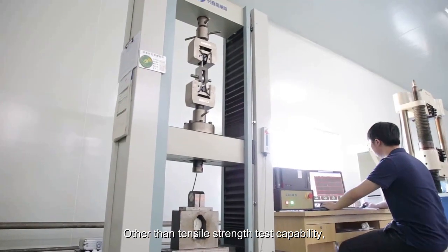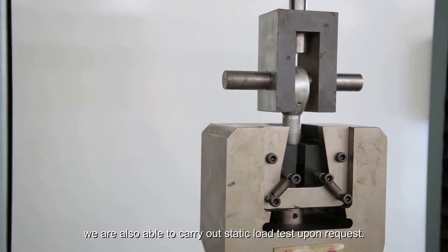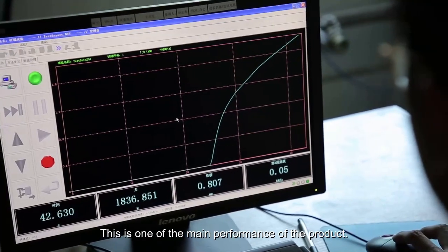Other than tensile strength test capability, we are also able to carry out static load testing upon request. This is one of the main performance indicators of the product.